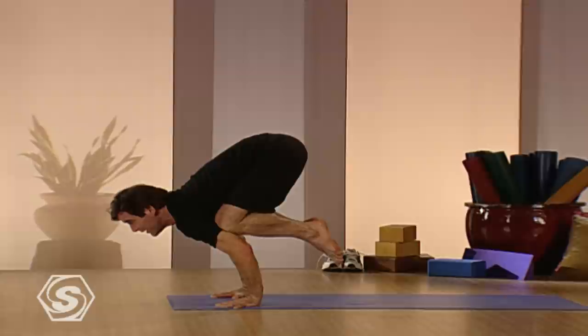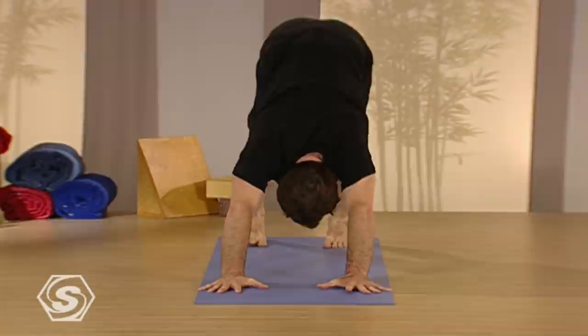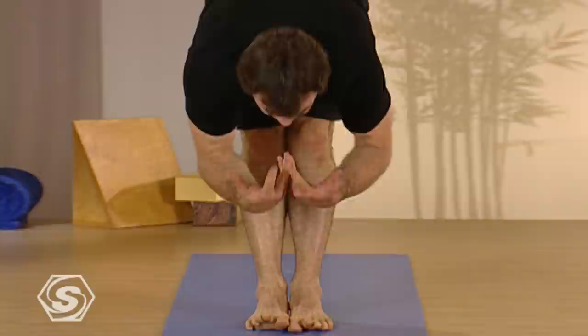And then if you can, slowly, as slowly as you can, float back. And then roll over the toes, heart up, shoulders back, and downward facing dog. From downward facing dog, come up on your toes, walk or float to the hands. Lengthen your spine as you inhale, fold on your exhale, and come all the way up. One breath up.